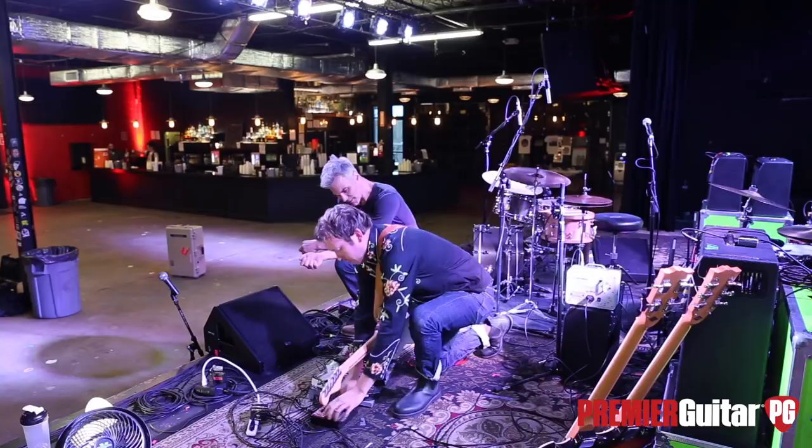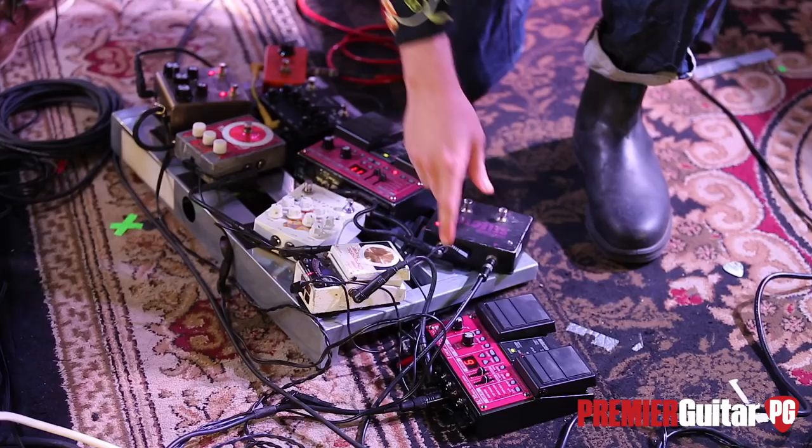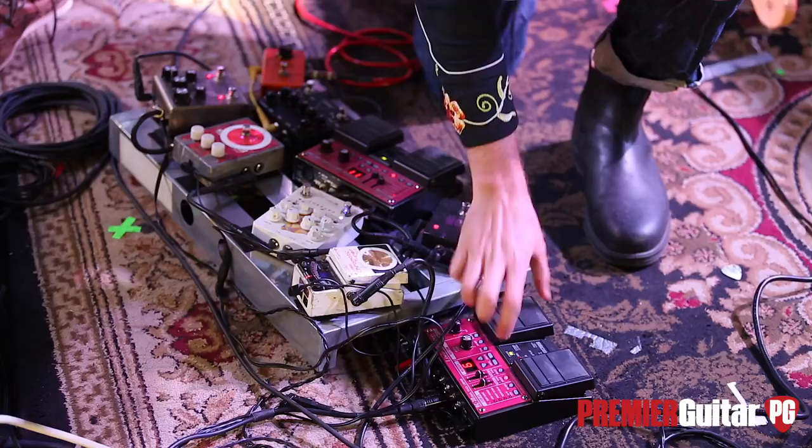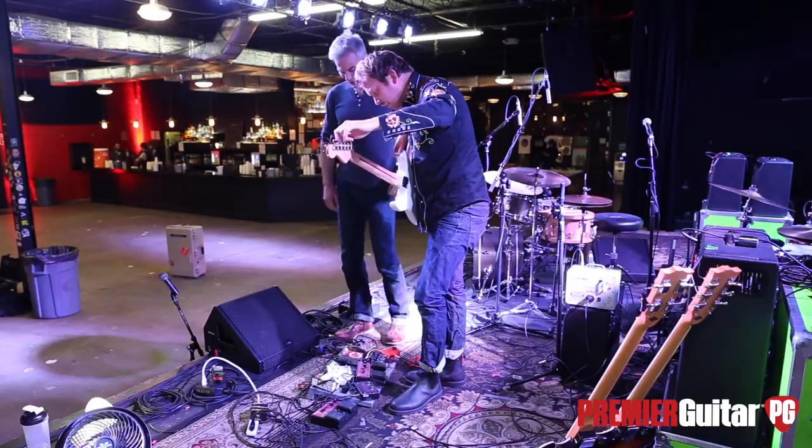I got this guy, which is just a tuner — the Boss Chromatic, standard of the industry — and it's also powering the pedals. It bypasses when you start tuning. I have this loop pedal out here so when I'm tuning, I don't like it to be silent, so this will keep the loop going as I tune.